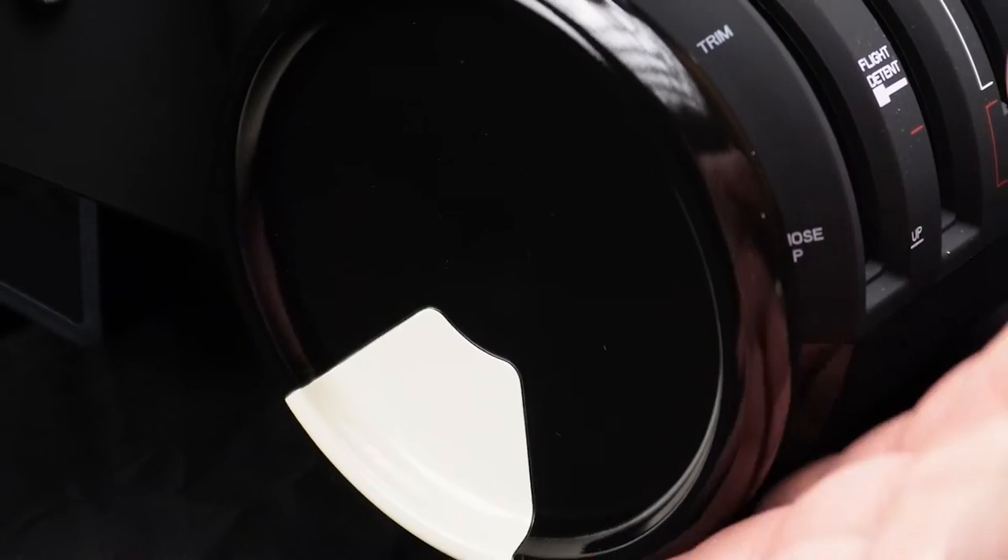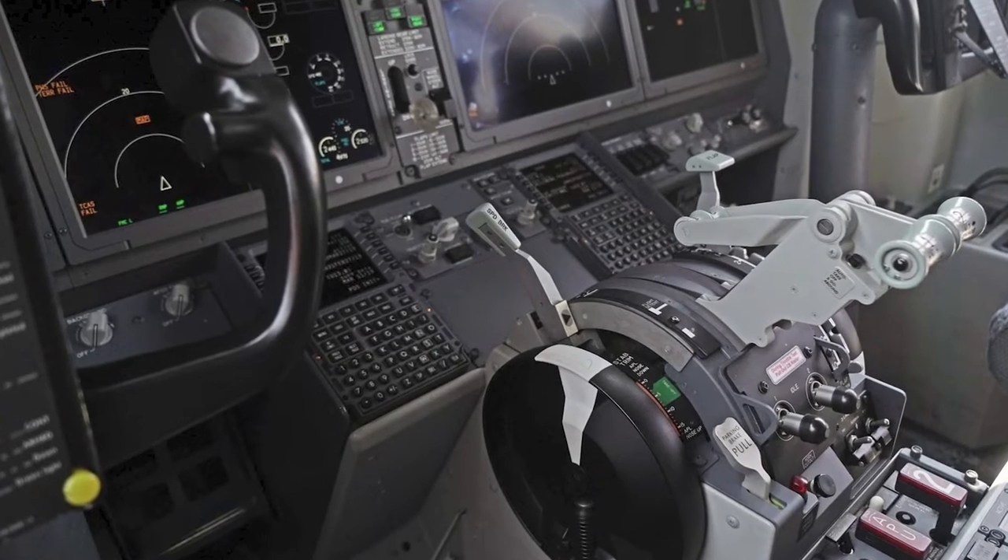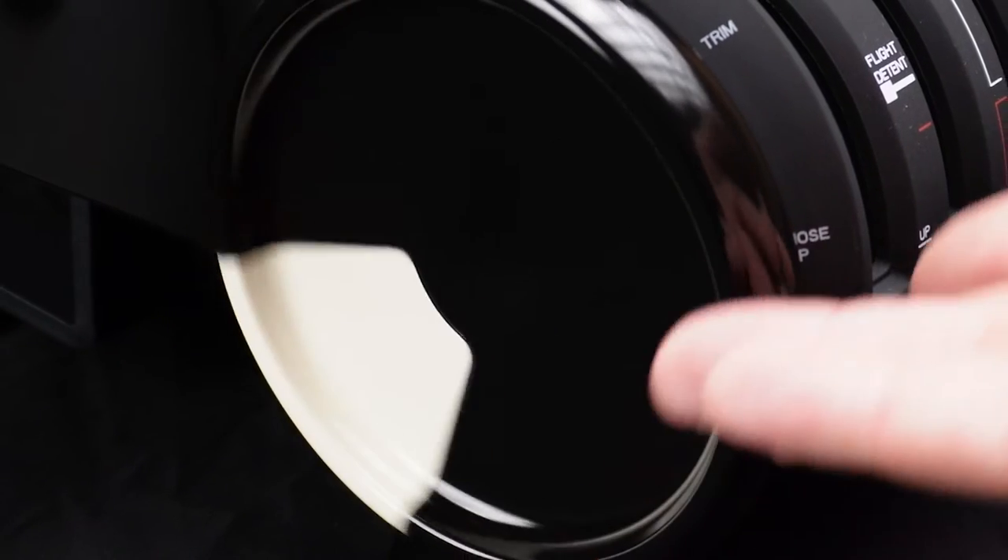The existing trim wheel — I just don't like the way it feels. It's based off a Boeing-style trim wheel, so it's good if you like that commercial look in your flight setup, but it just feels so plasticky and there's not much resistance. It's just a little bit light feeling — that's the best way I can describe it.